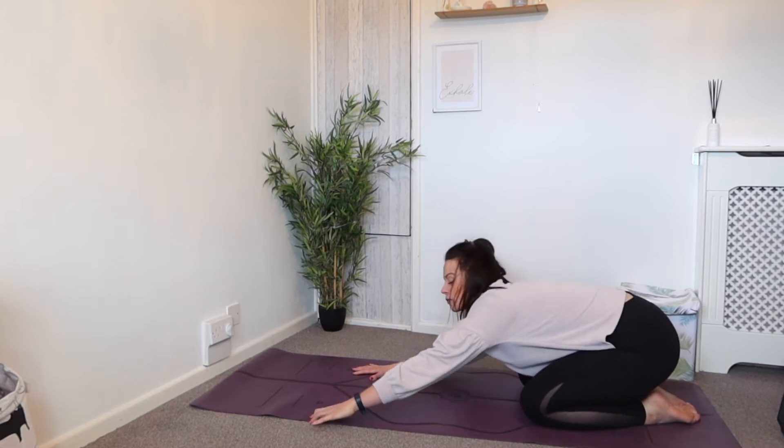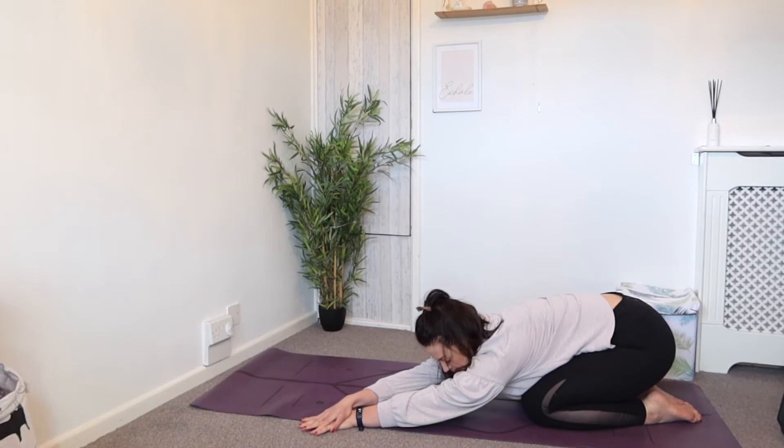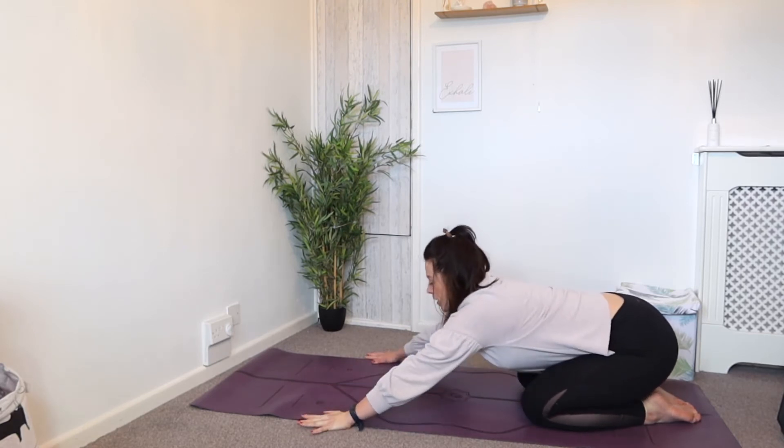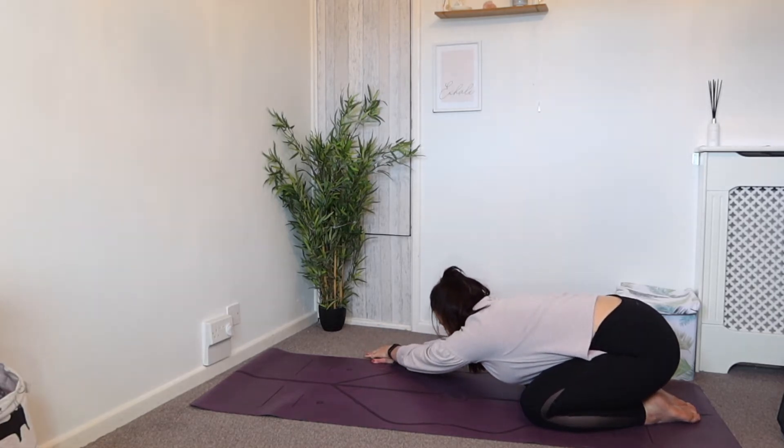Now take your right hand over to your left and get a little side stretch here. And then over to the other side and stretch — feel that down into the hips, underneath the armpit, through the shoulders.